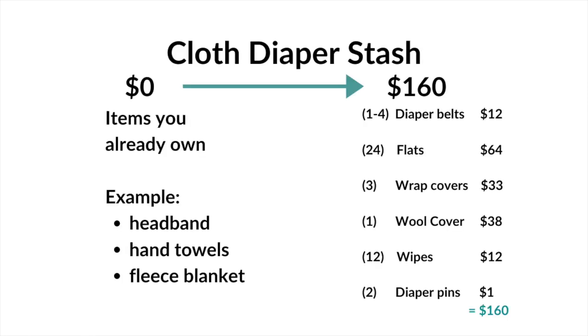I want to give you an example of how you could put together a cloth diaper stash ranging from zero dollars up to $160. For a no-spend diaper stash, you could use items you already own — for example, a fabric headband as the diaper belt, hand towels for absorbency, and a fleece blanket (wool or polar fleece) cut up to use as waterproof covers. I also came up with an example costing $160 if purchased new, but keep in mind there are many online groups for buying used cloth diapers — I'll link a few of my favorites below.